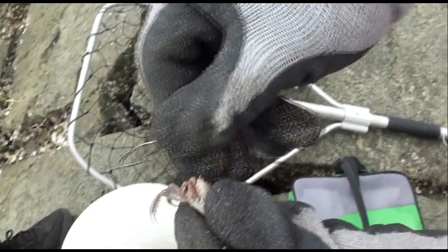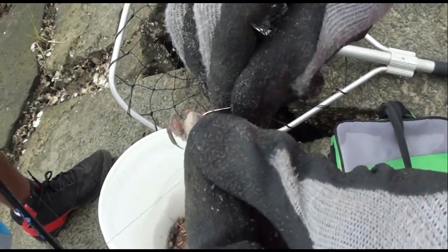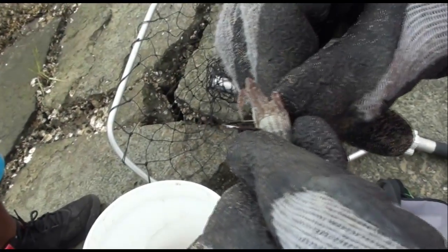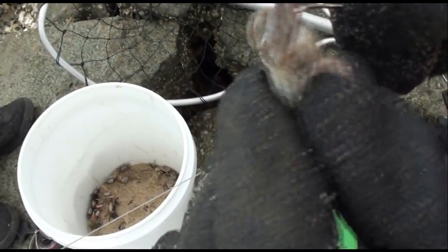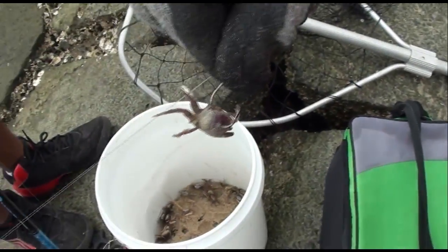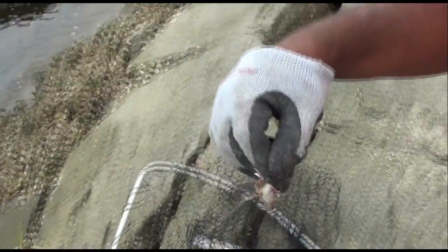What I do is I take the hook right here — this is like a number one hook, circle hook owner. And what I do is take it right here, put it anywhere right here, stick it out right through here. Boom, that's what I do. Just like this. Y'all stay tuned, we're going to see what happens.